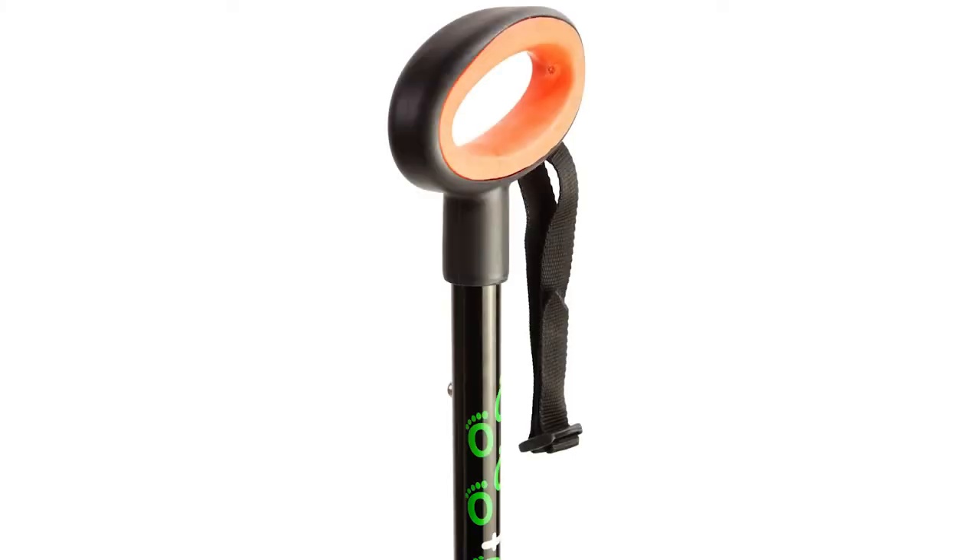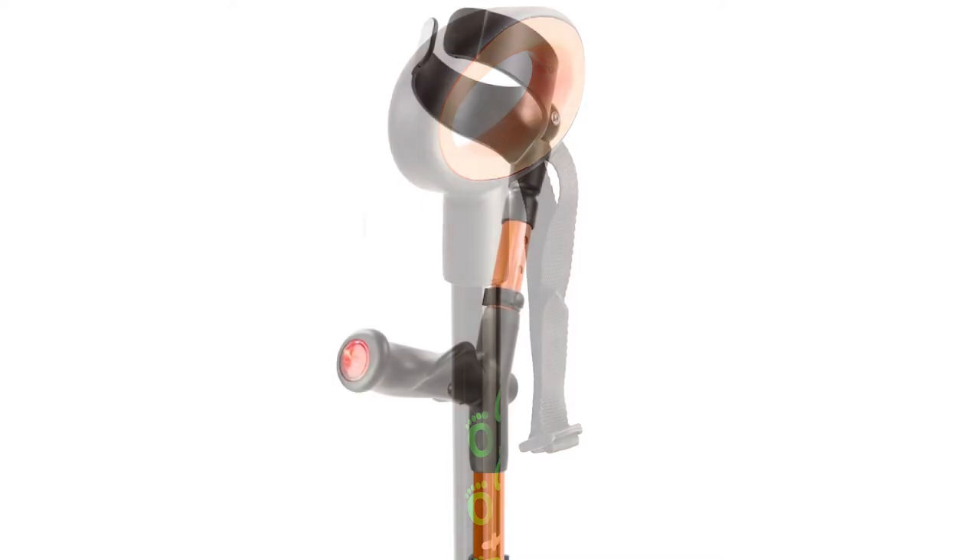This one has what's called the Derby handle. There is also a loop handle and a cork handle. So three different handles, three different walking sticks, but all the same great comfort that you can get from the FlexiFoot range.